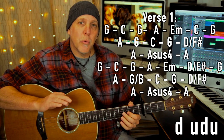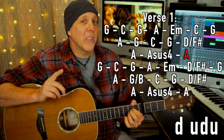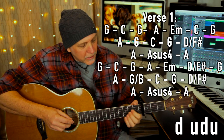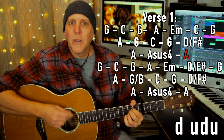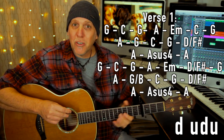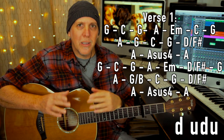The only difference is when you go to that A, A sus four, and A. The first time you hit the A it's down, up, down, up — then add the sus four, down, up, down, up — then back to A, and he does the A twice: down, up, down, up, down, up, down. That's the only difference. The whole rest of the verse on each chord it's just down, up, down, up. I recommend playing that verse slow at first, because the faster you're strumming, the faster you're going to have to change. If you're not up to changing that fast yet, slow things down and get them down really slow first — the speed will come with time.